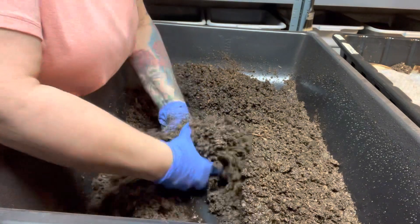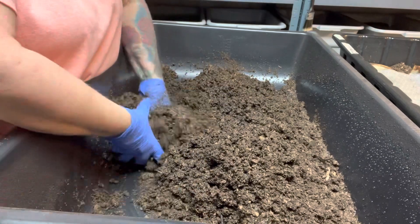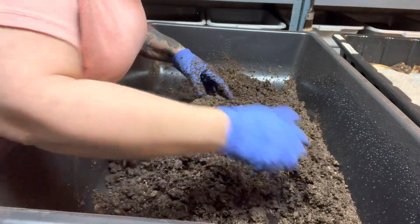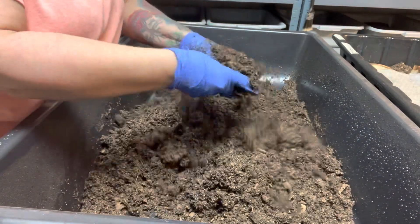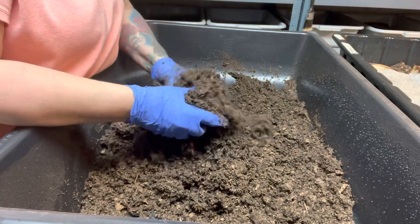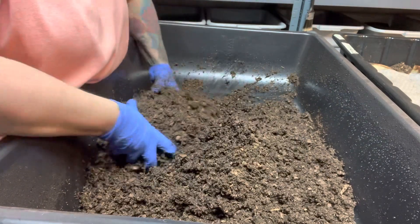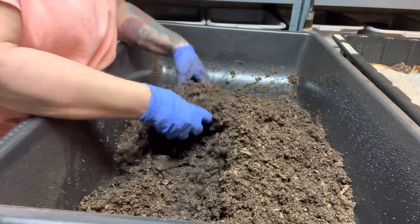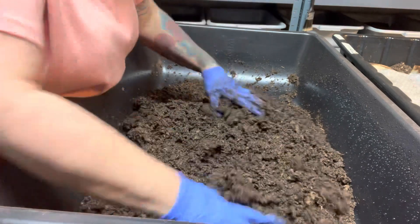So it's really wet now. If I think I over-wet it, I can just go get more dry peat moss, start working it in, and it'll absorb the excess. You can also use shredded cardboard or shredded newspaper. But no — it's at the perfect consistency that I want.